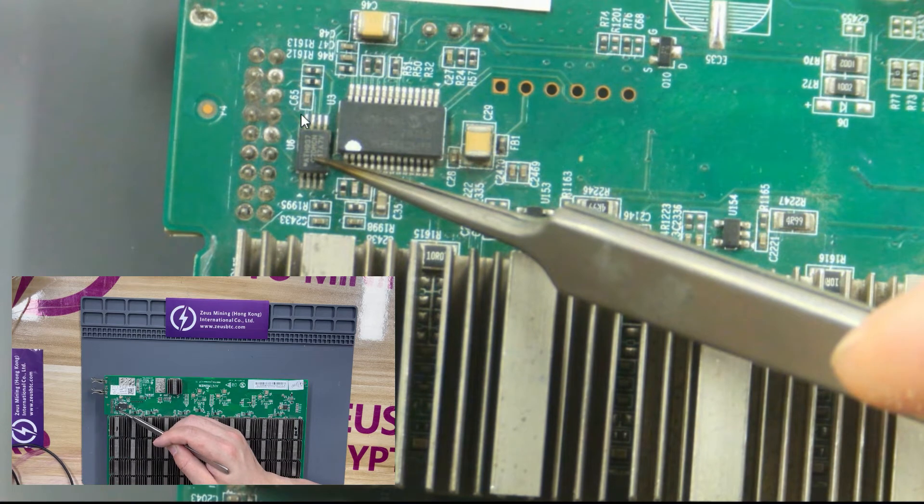This is an EEPROM chip, also known as the memory chip, which stores the code of the hash board. If the chip is damaged or the file is damaged, the hash board will not work properly.